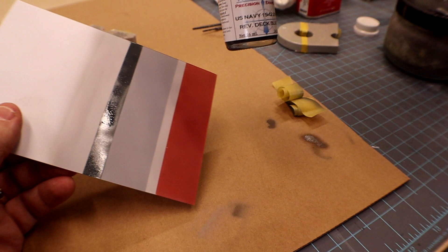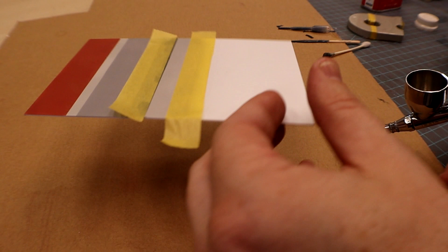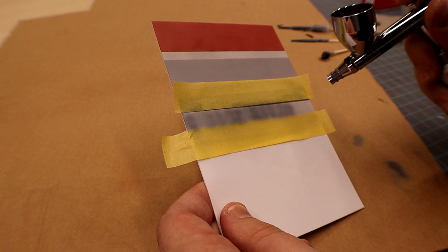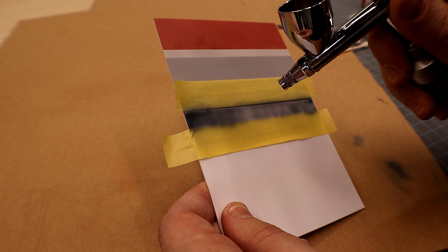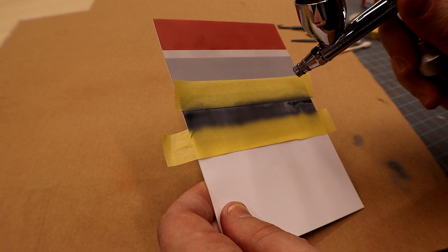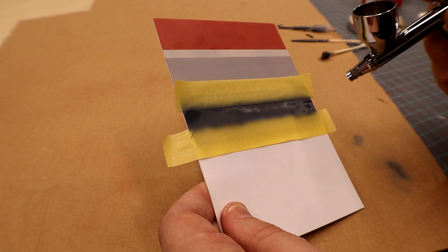Let's go to the next year — let's try the 1942 deck blue and give that a shot. It mixes nicely, and I'm spraying over a little bit of the previous color. I want to show you it dried a lot lighter — in the video it looked kind of black, but it's not black, trust me, it's blue. When it dries up it had a real nice color going.